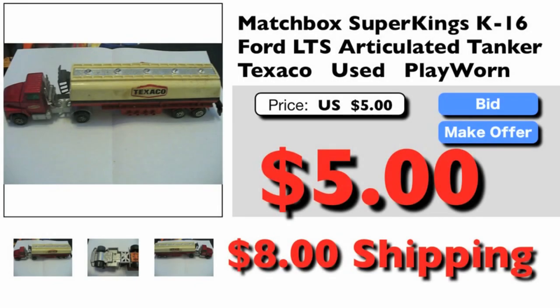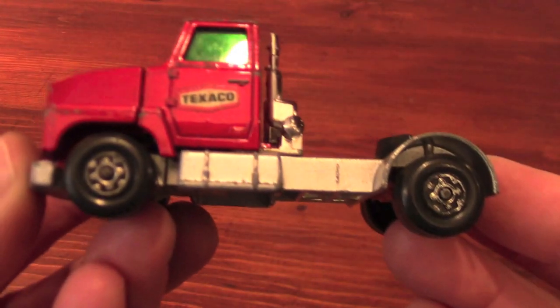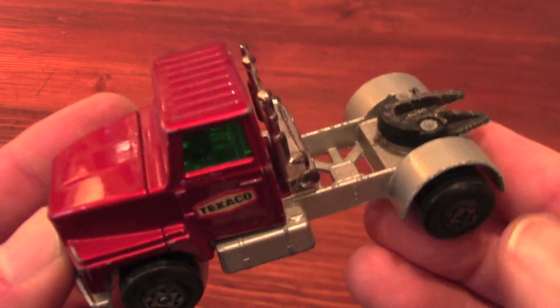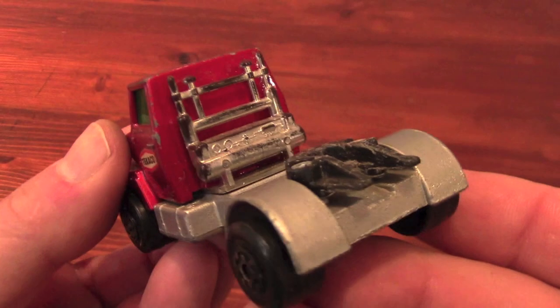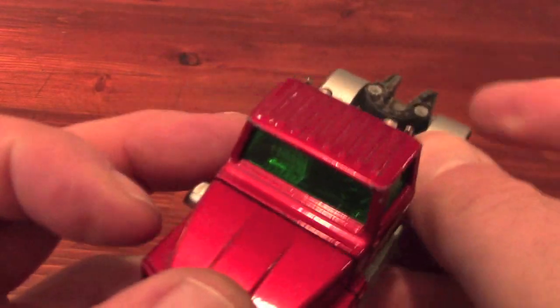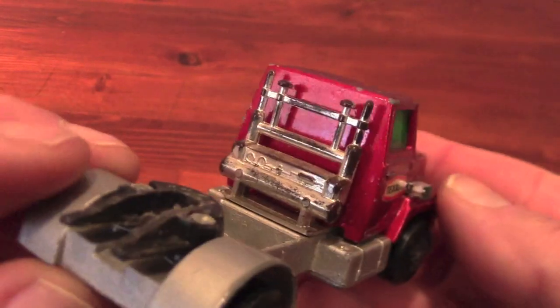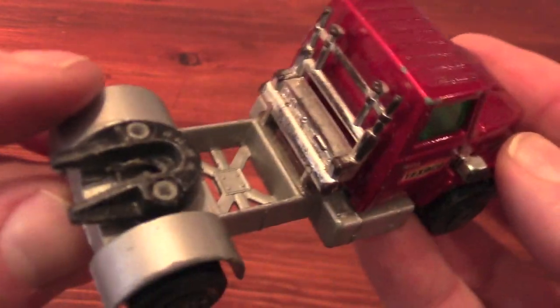If I considered eBay to be my home planet, then these guys just might be my kryptonite. I wouldn't say that I'm obsessed with the Matchbox K16 Ford Articulated Tanker, but this will be number 6 in a growing line of custom K16s. The red Texaco version is pretty common, and this one has seen better days.